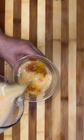Another drink option is available between a soda or a spicy pineapple with strawberry agua fresca.